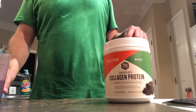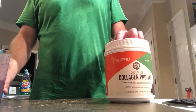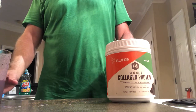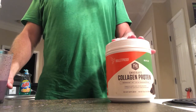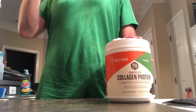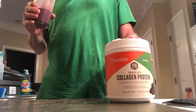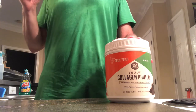Likewise, the Bulletproof website also has sales. If you sign up there, they'll send you coupons occasionally for 10% off or sometimes up to 20% off. So go to Bulletproof.com and get registered on their website for their coupons. They'll email them out, but you've got to be kind of quick because they expire pretty soon after they send them.